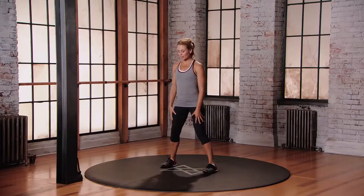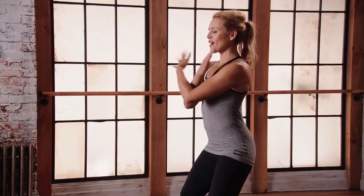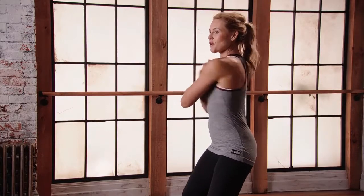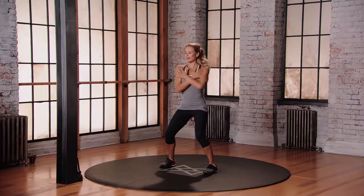Starting with your feet just wider than hip distance apart. Get into that semi-squat, nice long spine. Give yourself a hug — fingertips onto the shoulders — and you're rotating the upper spine, maintaining that stabilization in the lower body. Create some heat in that core. Hold your belly in.